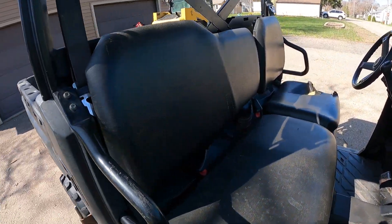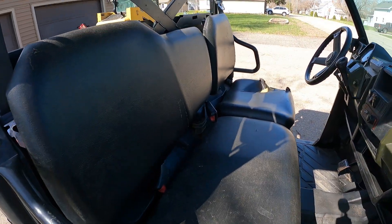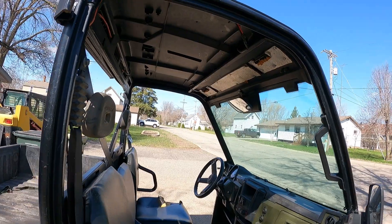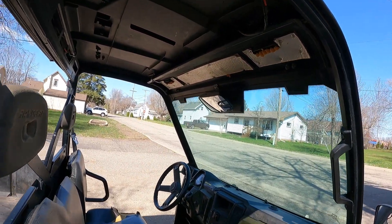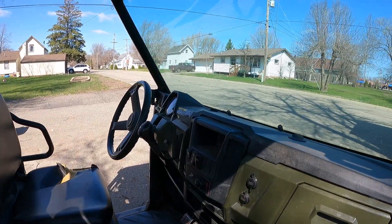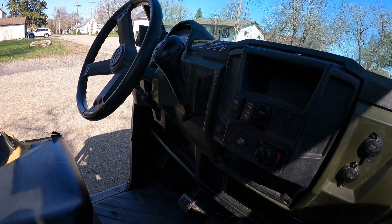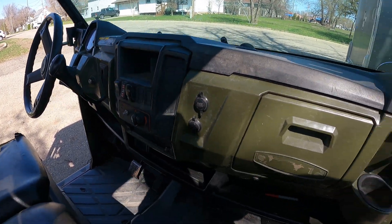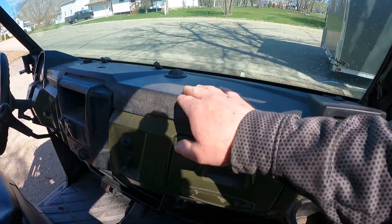It's got the standard black seats in here, and it does have the plastic roof on it and a rear view mirror. It's got a heater in here of some sort — looks like we're missing a knob, but it's got a heater with the heater vents.